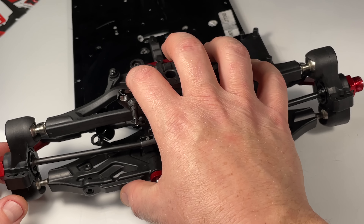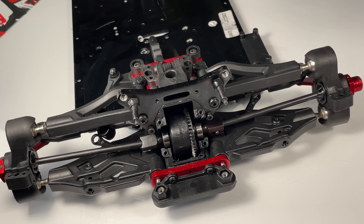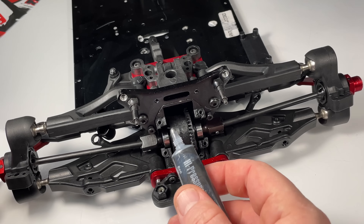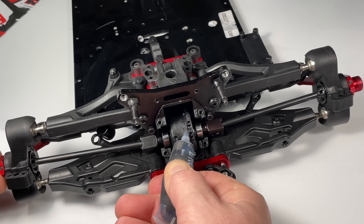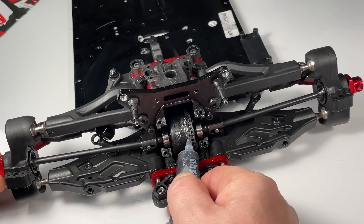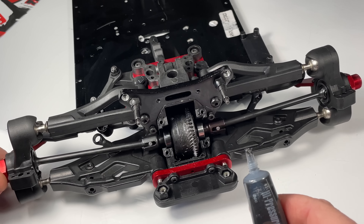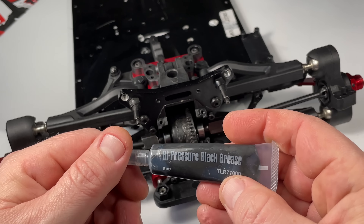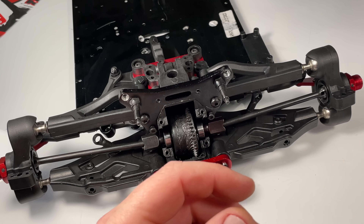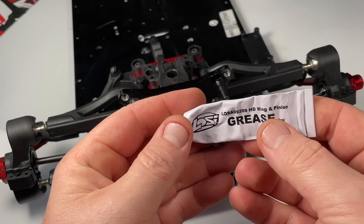Usually when this whole module is off the car it's easier to grease from the bottom, but now we'll grease from here. It really doesn't matter — there are so many types of grease out there and I honestly didn't feel any difference between all the ones I was using. I used to be super picky about differential grease, but it slings all over the case in the first five minutes anyway. Don't overthink it — whatever grease you have is fine. This one is high-pressure black grease by Losi, but I've also used HD Horizon ring gear and pinion grease and others — they all feel the same to me.